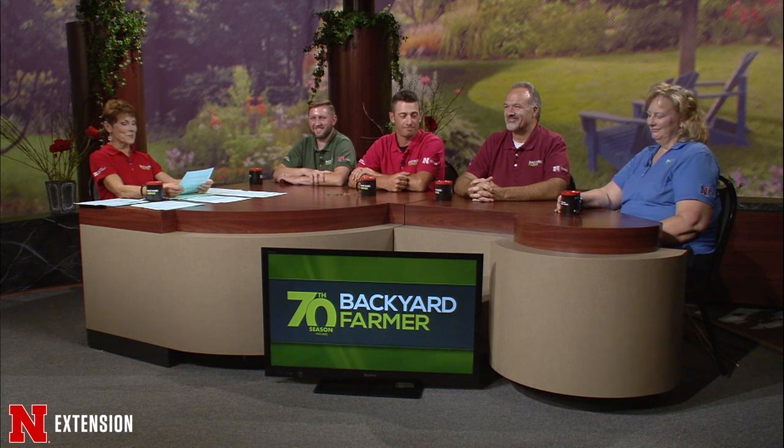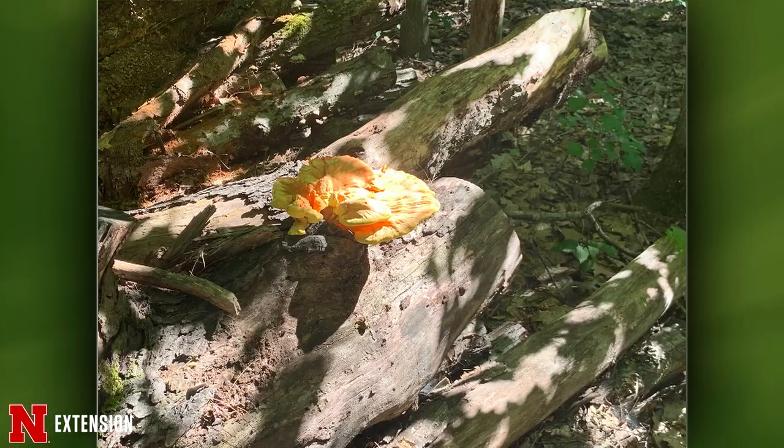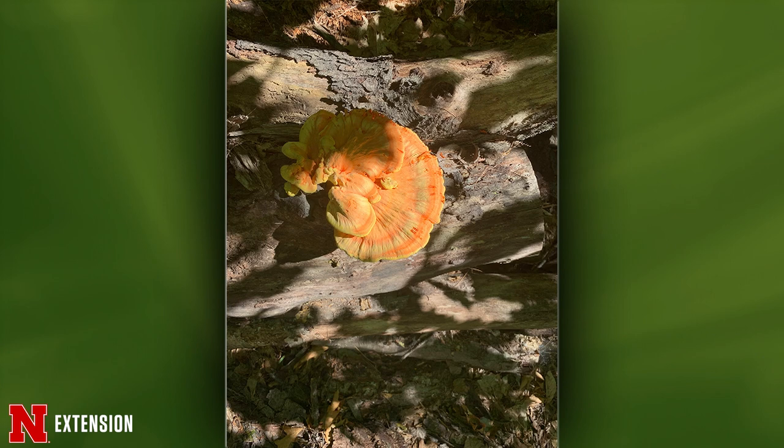From Traverse City, Michigan — a chicken of the woods, or sulfur shelf mushroom. This is more advanced so it's extended out. It's considered edible, but at this stage it's too far advanced and would be tough.